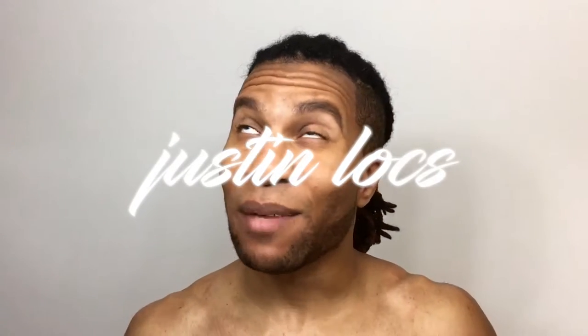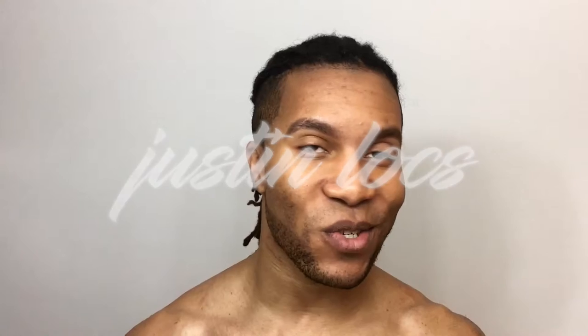What up y'all, it's the homeboy Justin. We're back in my bathroom one more again as usual. Today what I'm bringing you is something kind of very simple but something I've never done — braids. I don't know why I've never done braids.